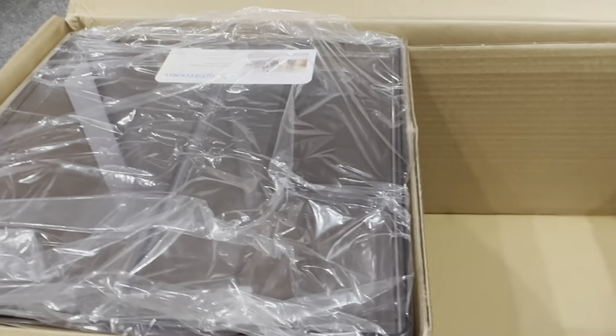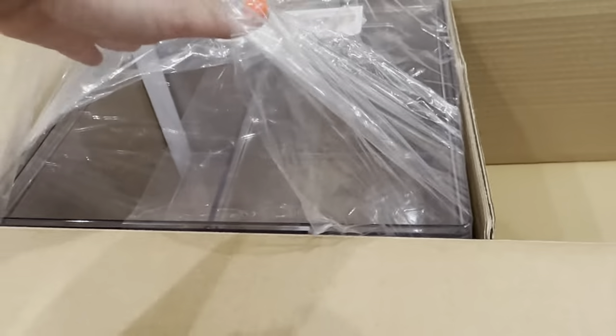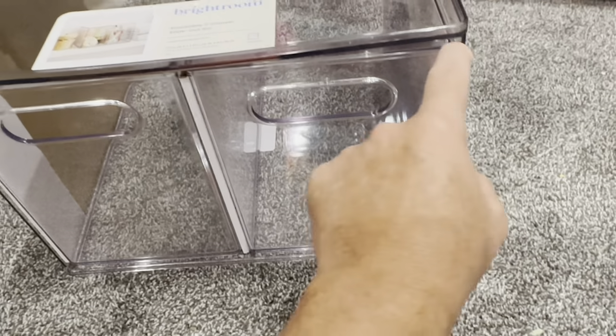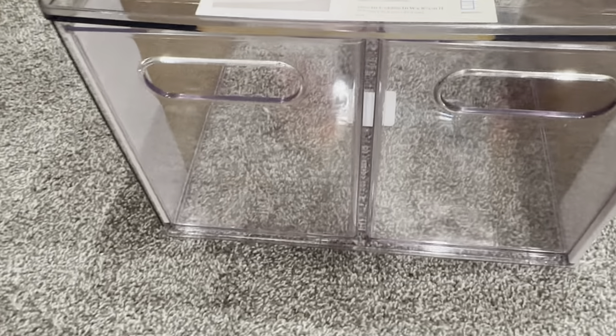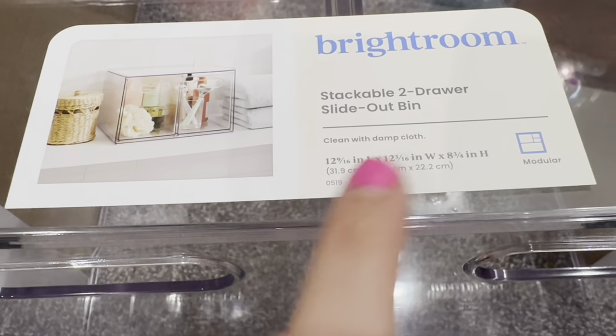Then I got these guys, which I'm excited about. They came in this box — I did a Target pickup so it didn't ship to me, so they must have had them brand new already in the package. No fingerprints, nobody's touched these, nothing dropped — so I'm excited! It's literally just a clear acrylic little Alex-style cube with little drawers.